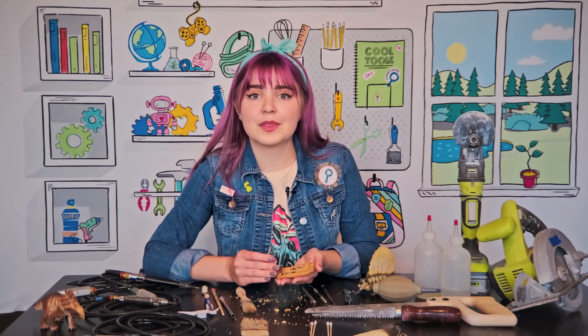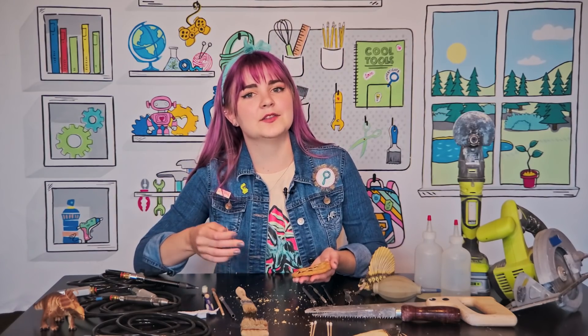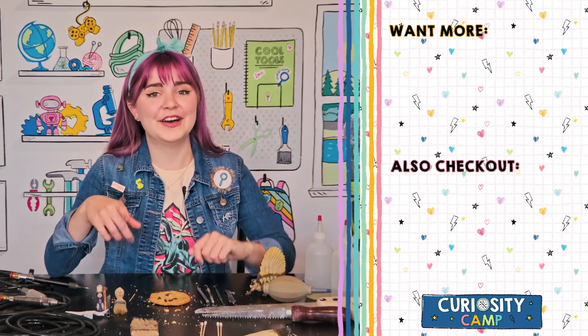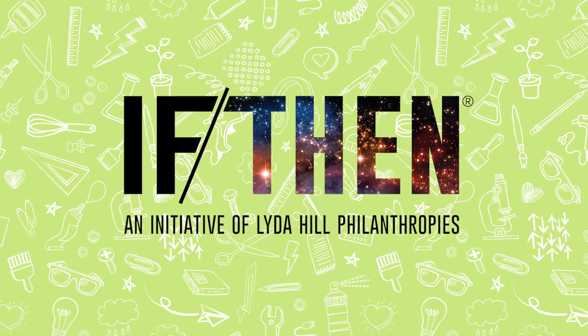I do have a word of advice for you girls: never give up. Have perseverance. And if you can, volunteer somewhere. Find a mentor or somebody who can teach you in something that you're interested in. Don't be afraid to email scientists and ask them your questions, because they have the answers and all you have to do is ask. These are my cool tools and you can grab yours at goldieblocks.com. Special thanks to Lyda Hill Philanthropies for making this episode possible.